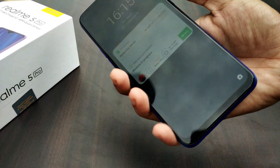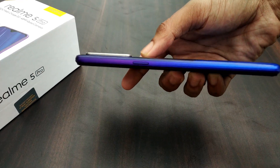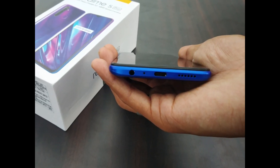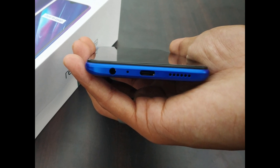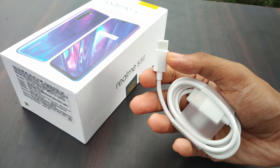At the bottom of the phone, a 3.5mm earphone jack is available, so you don't need a separate Bluetooth earphone. Realme has not removed the headphone jack, which is very good. The speaker quality has also improved compared to the Realme 3 Pro.